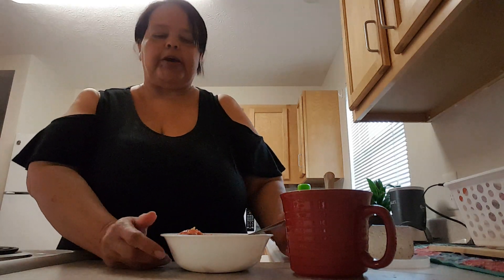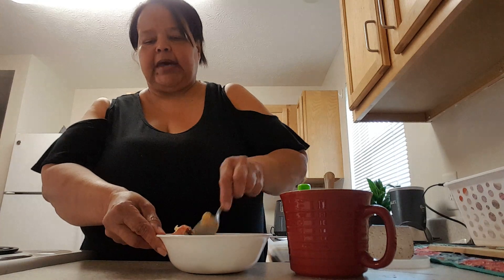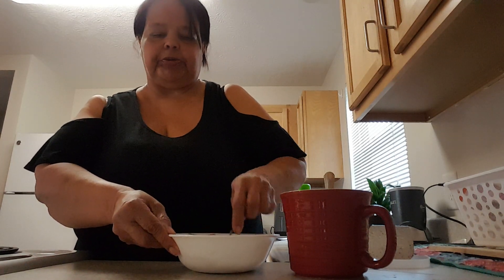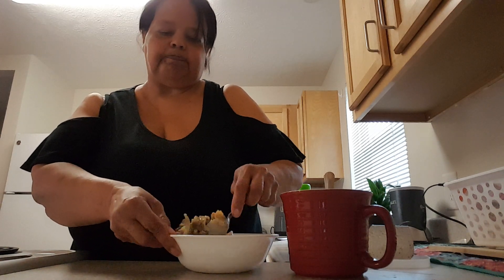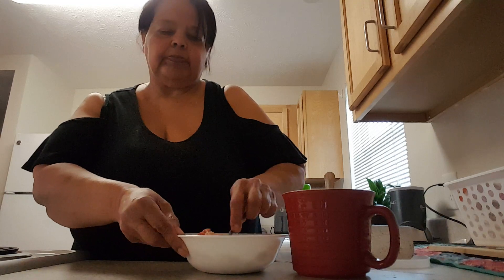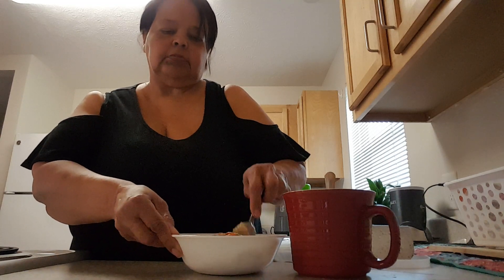Also, when I don't have shredded cheese, when I get my vegetables done, I take and put a spoonful of cream cheese in them and melt it down to give it an extra flavor.